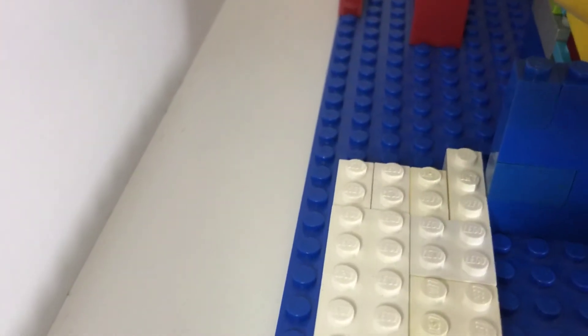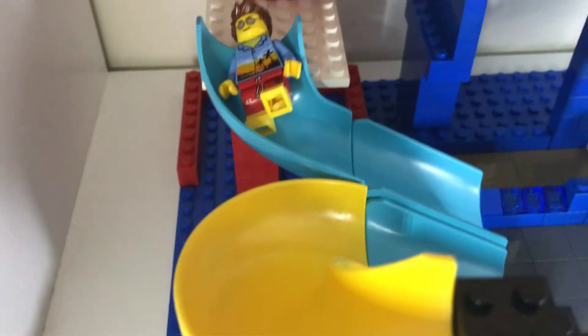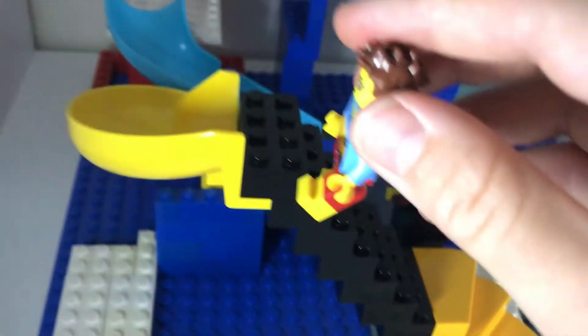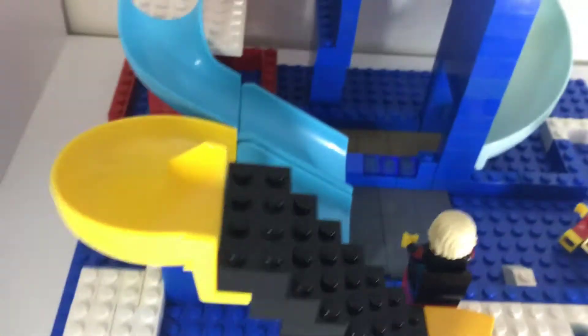Down here there are two slides. The first one is connected to that platform and goes down — I'll show you the same figure going down this one. He just lands in there. These ones are pretty small so they don't need a lifeguard telling them when to go. This guy will go upstairs and they both end up in the same spot, so you just slide down that slide up there.